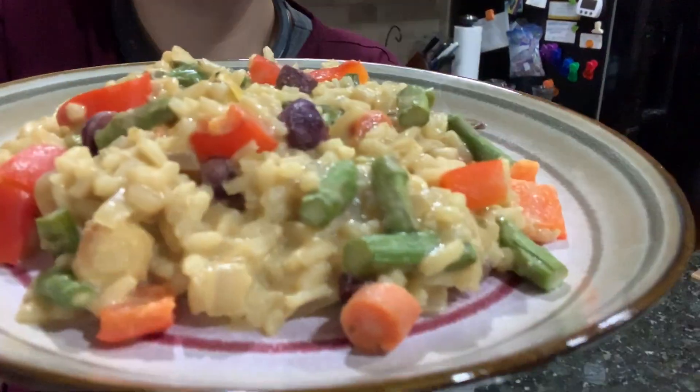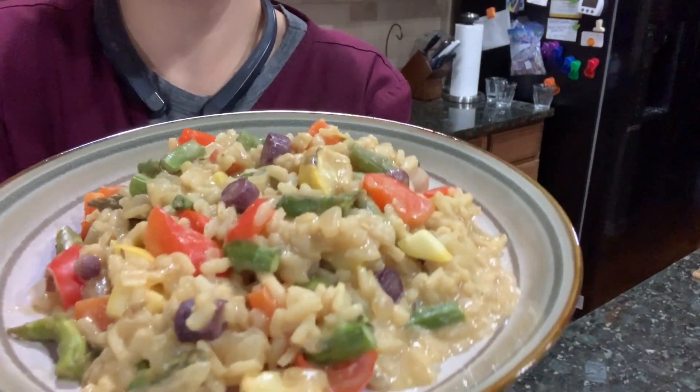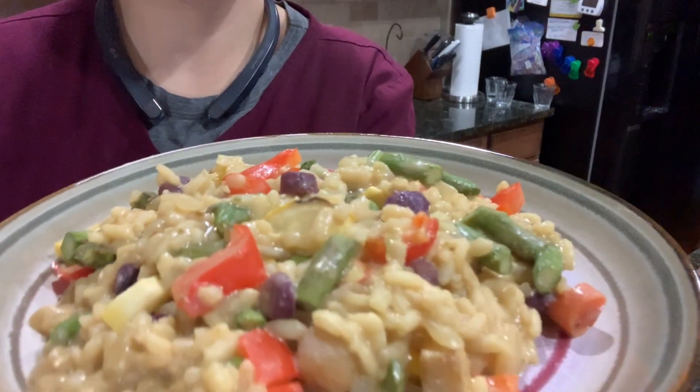This risotto smells super fantastic. If you'd like, sprinkle some black pepper on there — I haven't done that yet — but isn't it super, super pretty? Let's give it a shot and see what it tastes like. Mmm. That's really good. I wonder why it only got 3.6 stars, because it's very tasty!